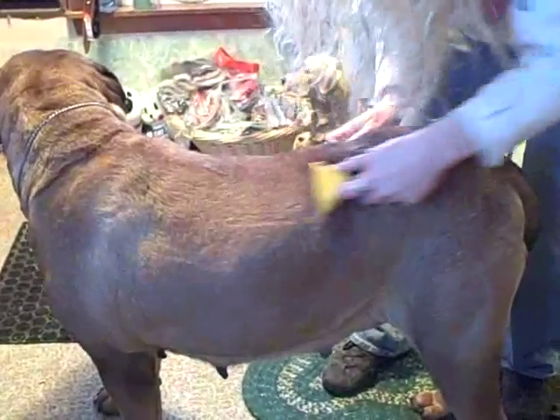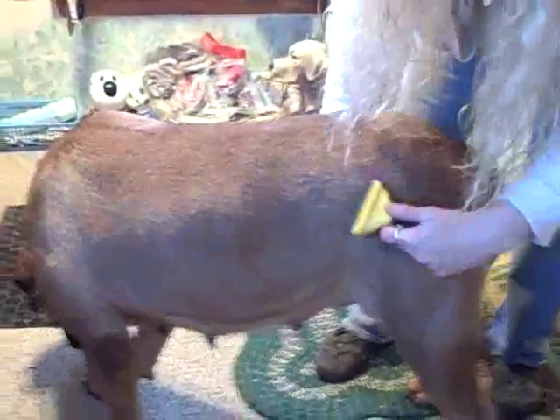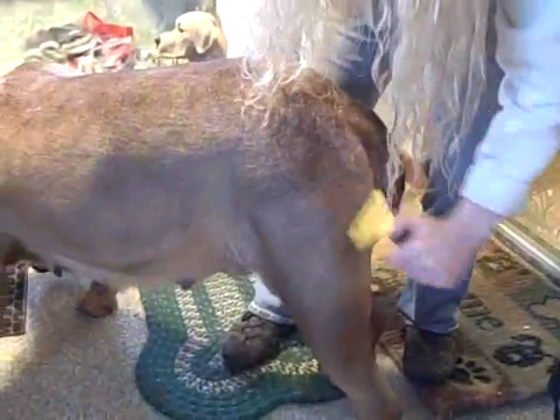Especially with a real short tight-coated dog like this, you want to do it very gently because otherwise those metal blades are going to scratch their skin.